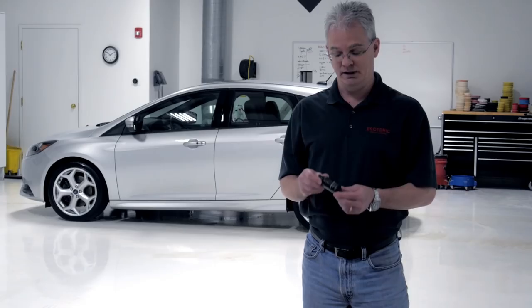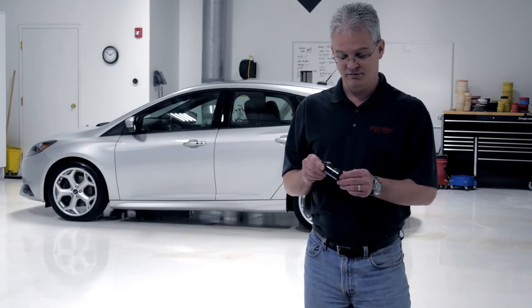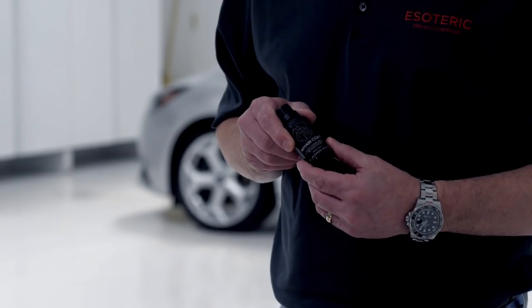Then finally you want your coating. Here we're using the Miyabi coat from Kamikaze — a very pure glass coating made in Japan.